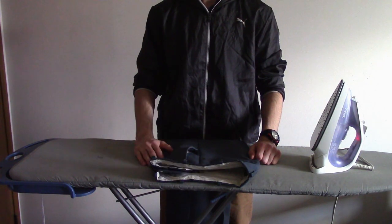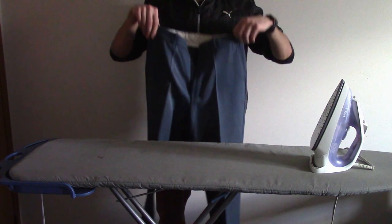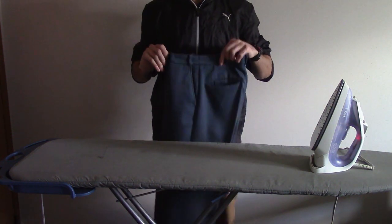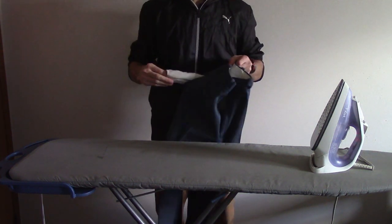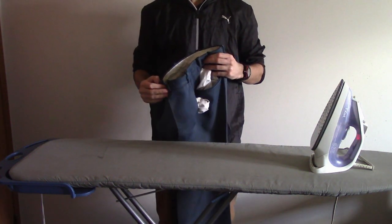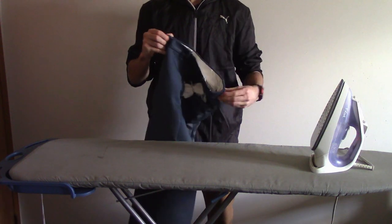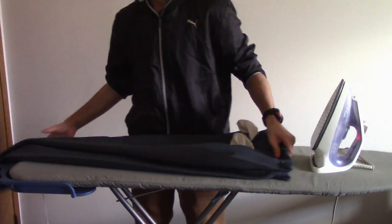We'll start off with the pants. With the pants, what you want to do is you're going to create a crease right in the middle of each pant leg, the front and the back. Before you get started, make sure your pockets are empty and also take out the pocket liners so it doesn't bother you when you're ironing. Once that is completed, take the front two loops of the pants and one at the back and lay it over the ironing board just like this.